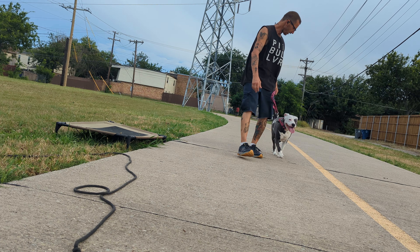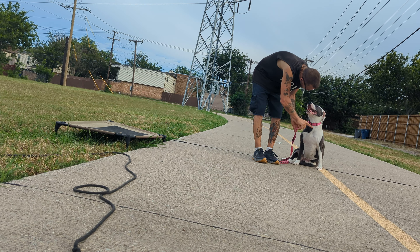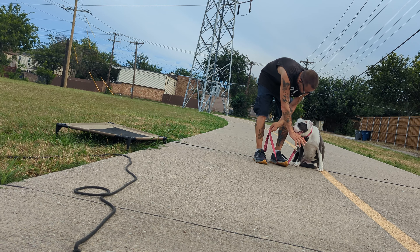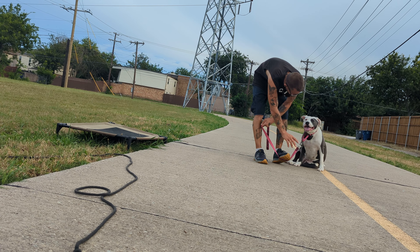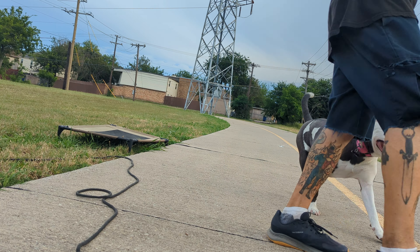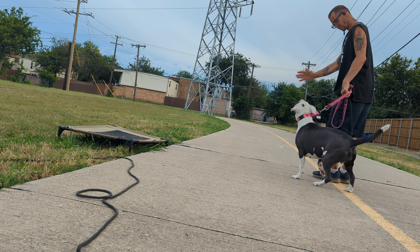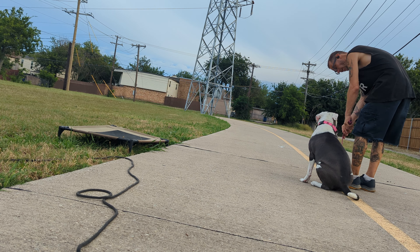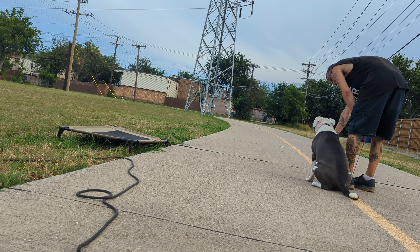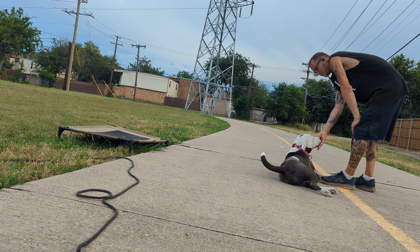All right, right here — sit. Good. You don't like it on the concrete? Too bad — gotta do it everywhere. Look right here, sit. Good. Down — a little pressure to hammer. It's hard to tell with the martingale, right? Good girl — see, there's a little bit less. Break.